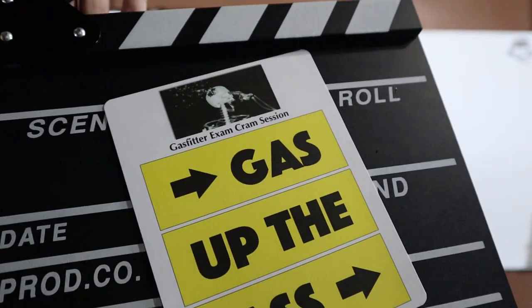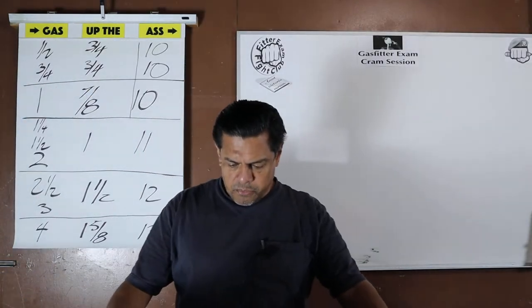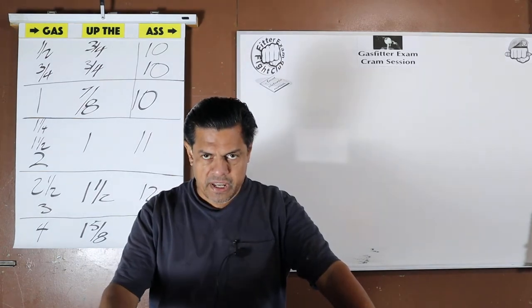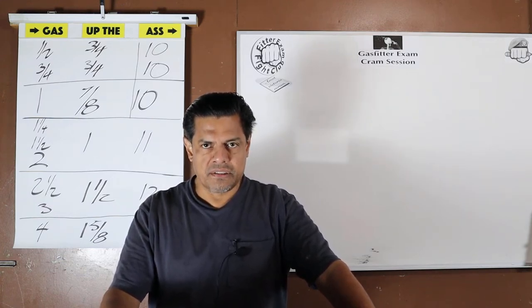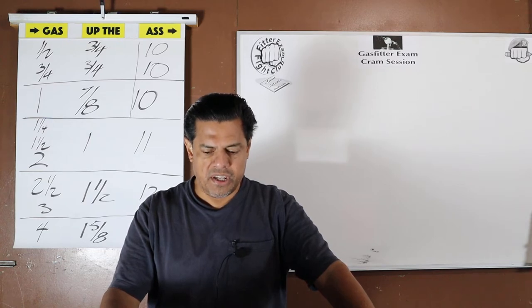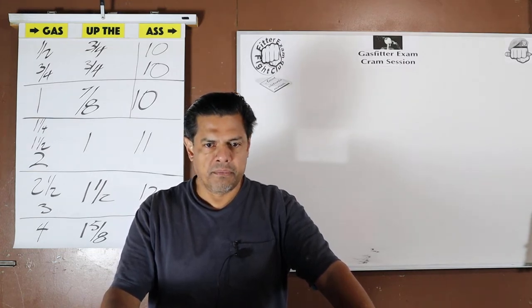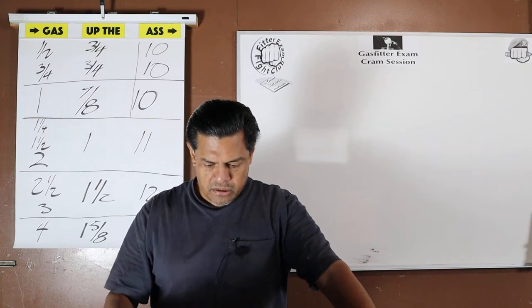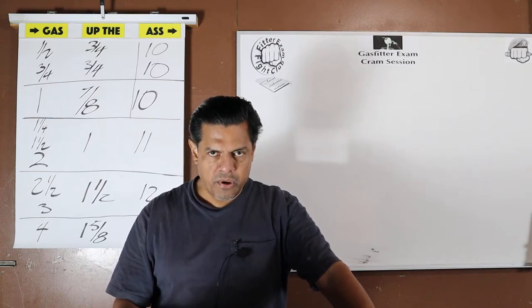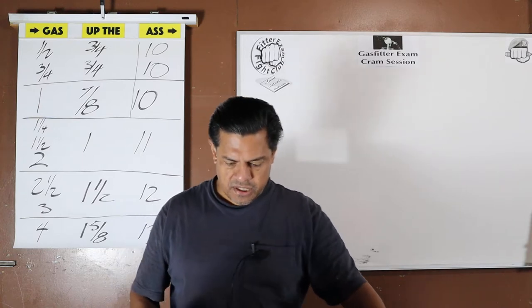Gas fitter exam cram session, video 13. Going over the previous video, I noticed I was describing galvanizing as a coating of tin — it's not a coating of tin, it's a coating of zinc. The steel is dipped in zinc. This is not a concern for this exam, but we always want to remain exact and thorough, so galvanizing is a coating of zinc.